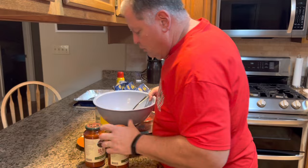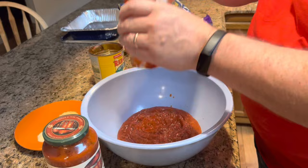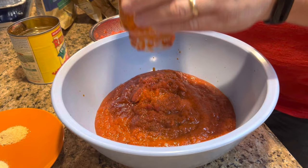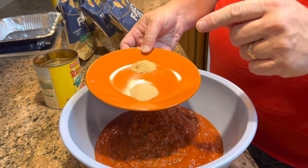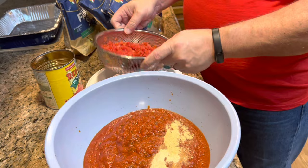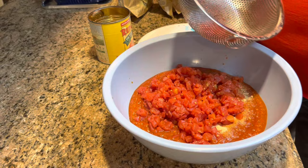We are going to stir together our pasta sauce, our seasonings, and our diced tomatoes — just put those in a bowl together. We're going to add our onion powder and garlic powder, and our well-drained tomatoes. You want these tomatoes drained as well as you can possibly get them. You sure don't want that juice thinning out your pasta sauce, so just drain them really well.